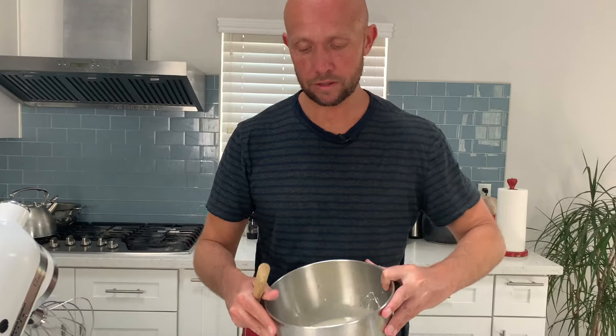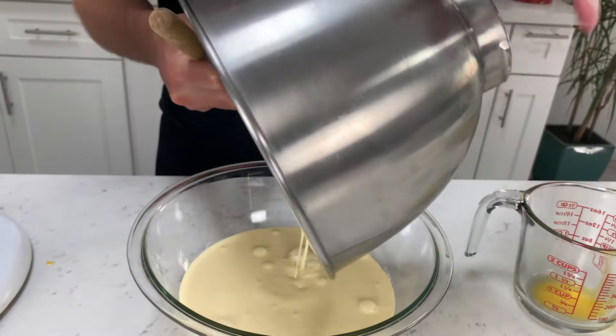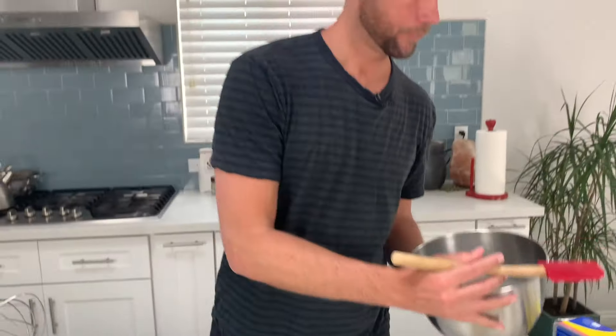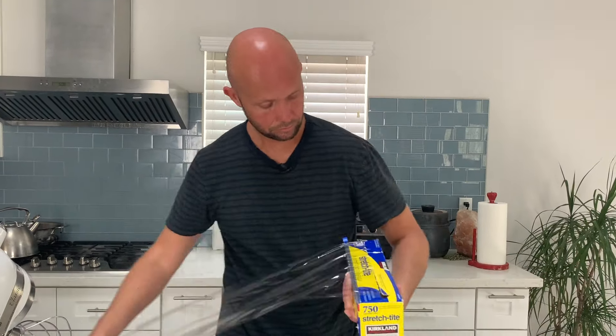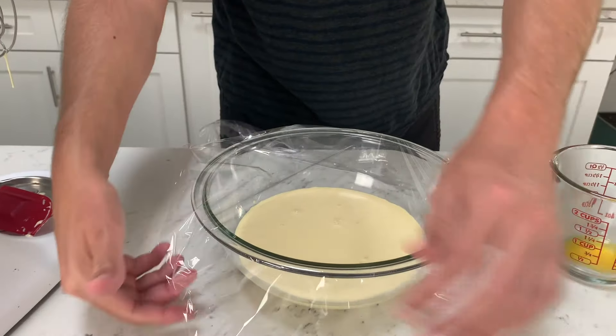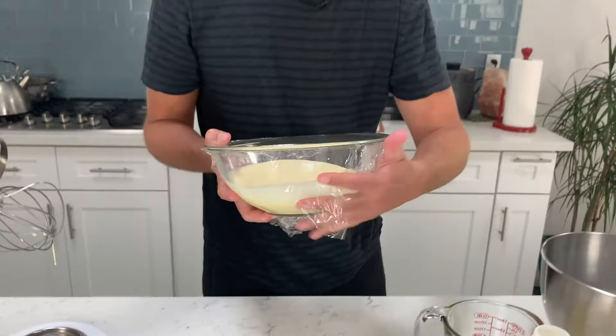We're going to take our ingredients and go ahead and pour it into this glass bowl. The recipe calls out covering it and then putting it in the freezer. Make sure you get it airtight. Now we're going to put it in the freezer for four hours, take it out, and see what it tastes like.